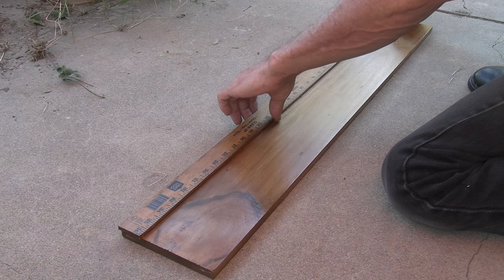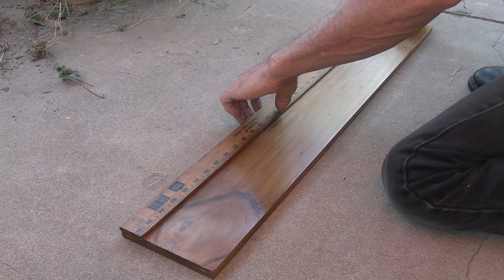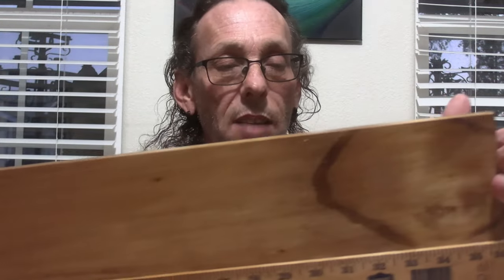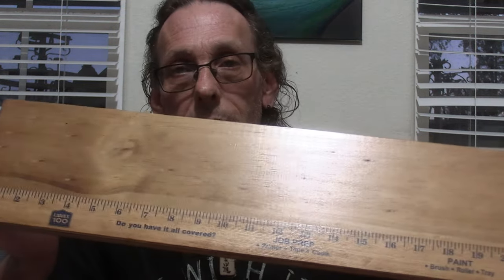Let me show you exactly how this thing works. Basically you have a board — this is half by six by three, approximately 36 inches long. The ruler I bought at Lowe's and the wood I bought at Lowe's; the glue I already had. Let me reposition the camera and then I'll show you how it works.